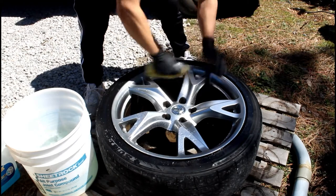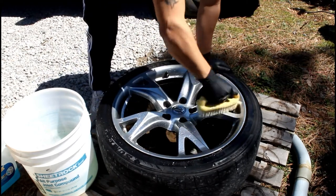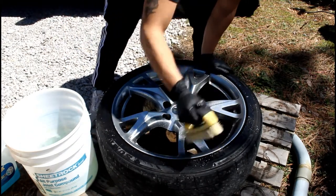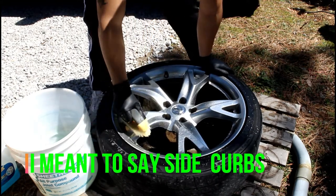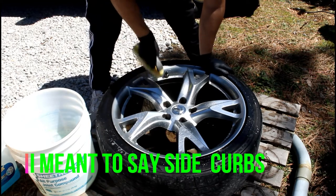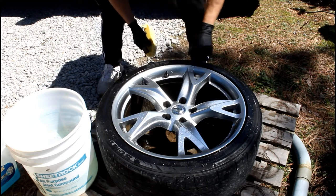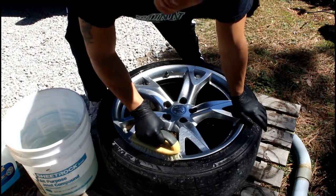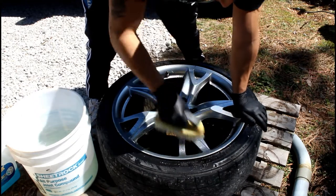By the way, on some of my wheels the previous owner kept hitting curbs or side skirts, because all my wheels have crazy side scratches. That's actually one big reason I'm doing this — so I can spray paint them and get them looking good again.